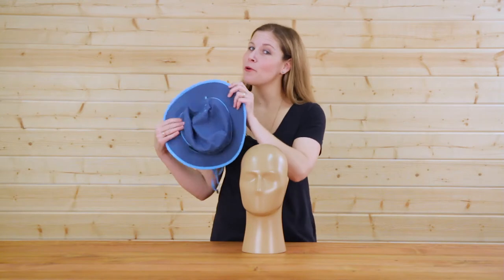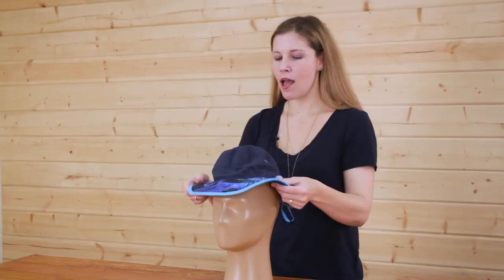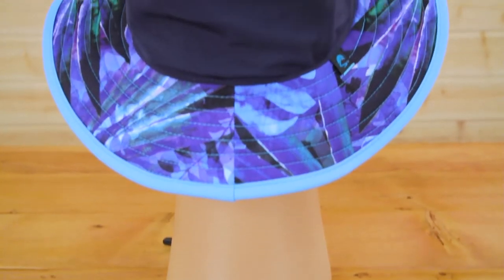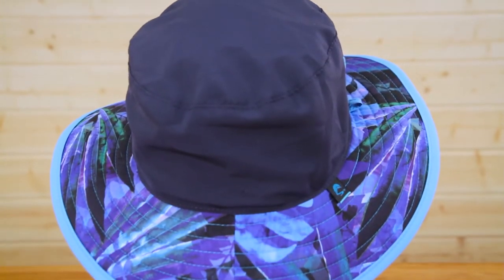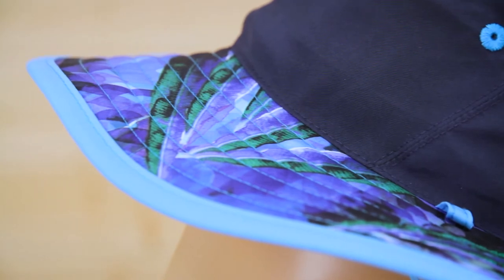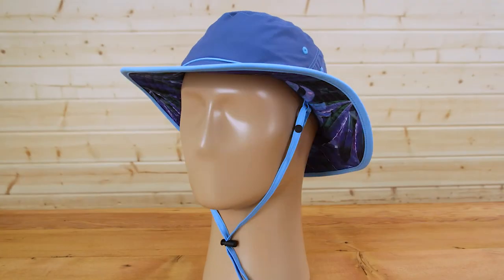One more feature when you thought we couldn't pack in anymore — the Daydream Bucket is fully reversible. That's right, you get two hats in one. One side has a solid color and the other side has a pop of contrasting pattern, just to add a little extra something to your outdoor adventure.